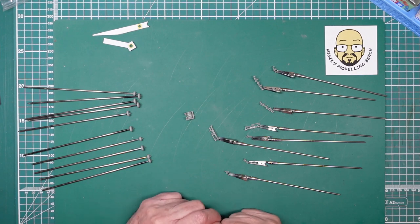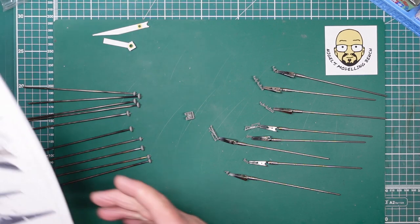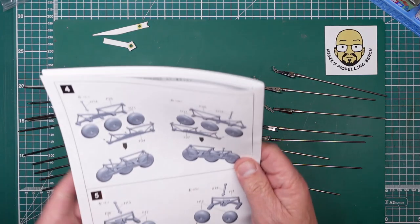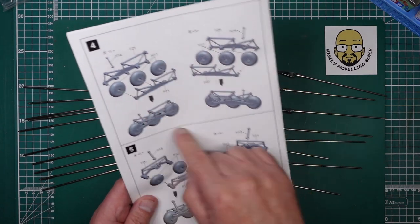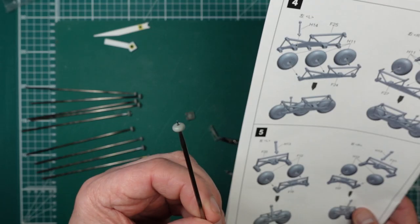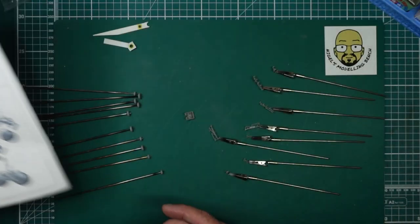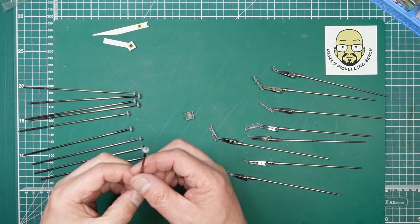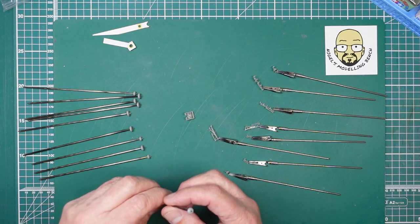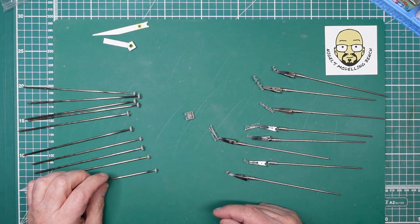We've got a cutting mat covered in tiny tiny pieces. The landing gear is all taken off the sprues — all the tires have had seam lines and everything removed, so they're all nice now. They're on posts here. I'm going to give them a primer of Mr. Surfacer black, then give them a rubber black colour, and then paint the wheels in RLM02.